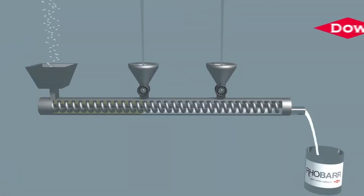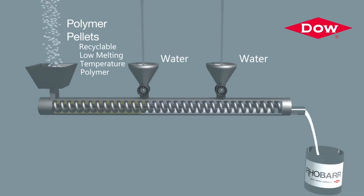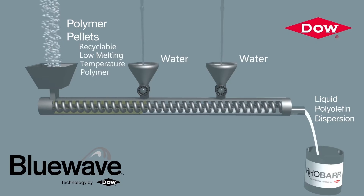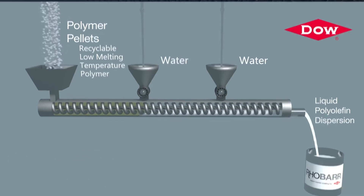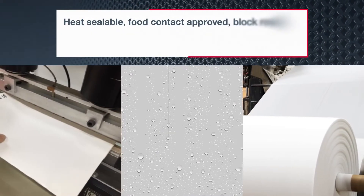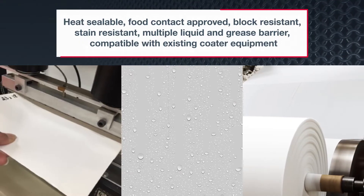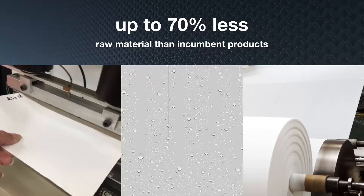The secret to RoBar 320 Barrier Dispersion's success: innovation. Dow leveraged their proprietary mechanical dispersion process, known as Blue Wave technology, to produce a one-of-a-kind polymer dispersion based on a recyclable low melting temperature polymer. The result is a heat-sealable, food contact-approved, block and stain resistant coating that provides liquid, chemical, and grease barrier — seamlessly integrating with existing paper mill and converter equipment while using up to 70% less raw material than incumbent products.